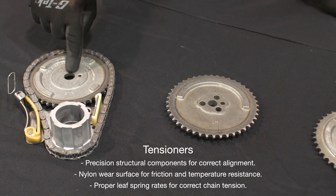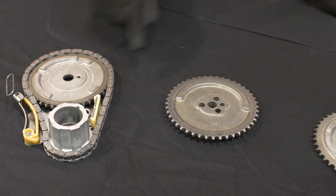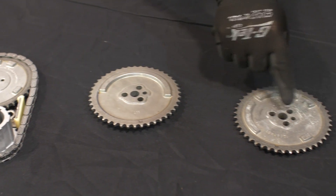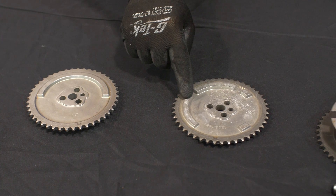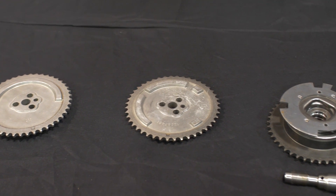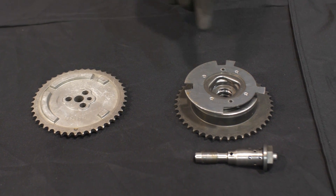Note that the camshaft sprocket we're installing has a single center bolt hole and four raised cam sensor lugs. Three bolt attachment pattern sprockets were also used that may have either a single lug or four sensor lugs. These features must match the original cam sprocket for both the sprocket to install and provide the correct cam sensor trigger.